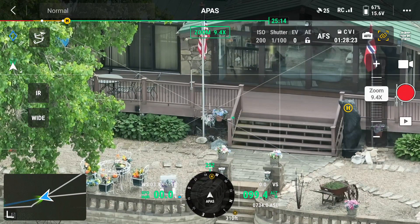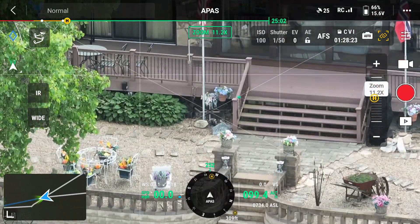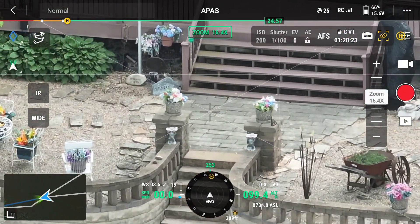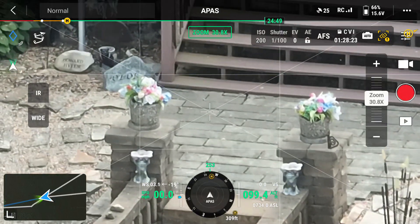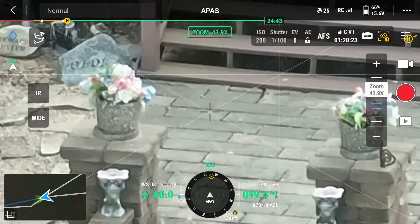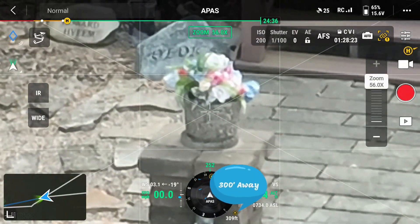Automatic focus control. I'm going to go ahead and zoom in — focus on Marsha's flowers. Here we go. I'm going to go 30x. Let's see if we get better focus. Focus on that arrangement. 56x, right there.